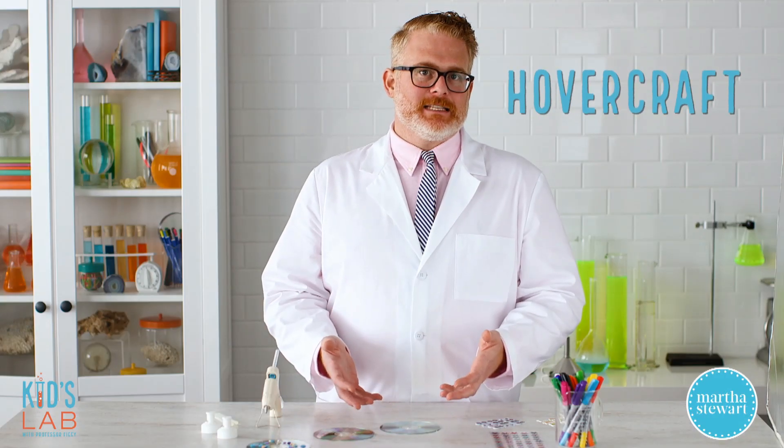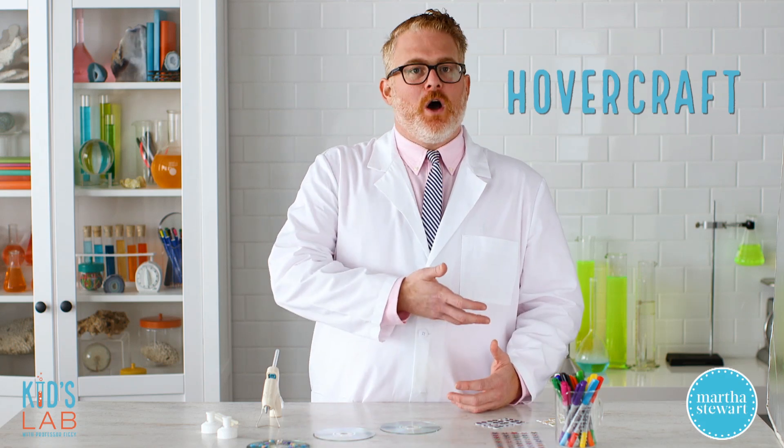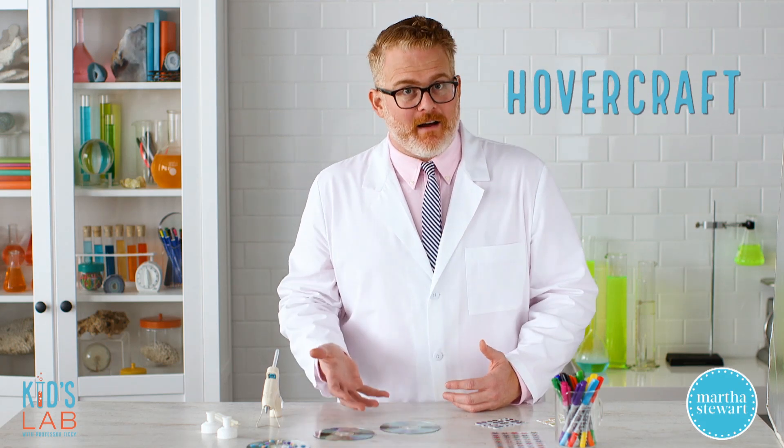A hovercraft is a vehicle that floats over a surface on a cushion of air. In order to hover, currents of slow moving, low pressure air are forced downward onto a surface, creating a cushion of air on which the hovercraft floats.